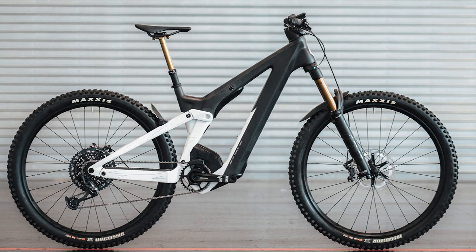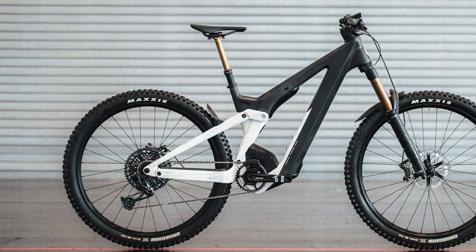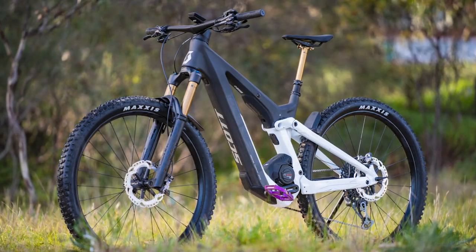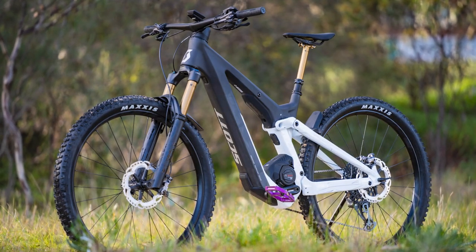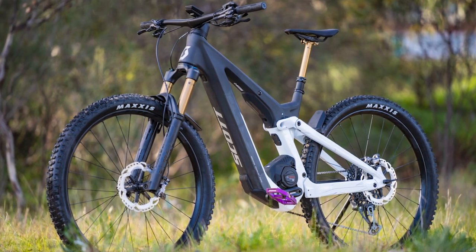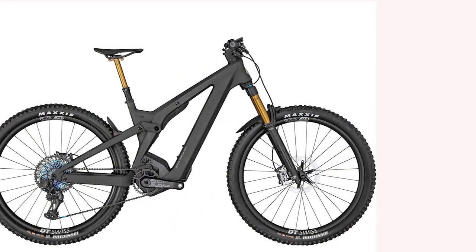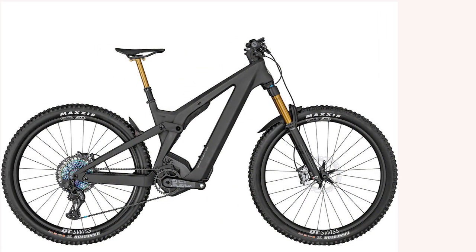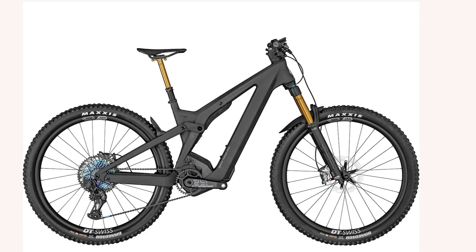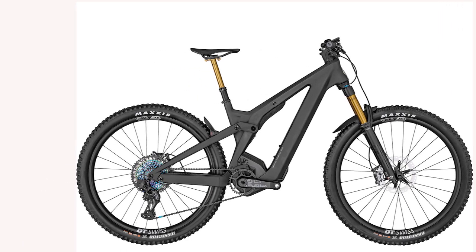The main frame is made of high-strength carbon fiber with aluminum chainstays. Bosch's Performance CX Gen 4 motor is nestled in the carbon fiber front triangle, preventing the motor from being damaged by impacts. There is also a large 750Wh power pack in the down tube. The battery can be removed without removing the protective cover through a tool-free opening.